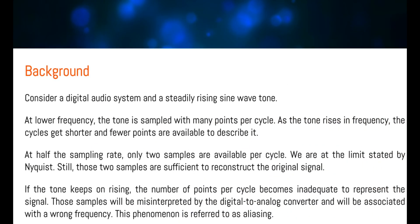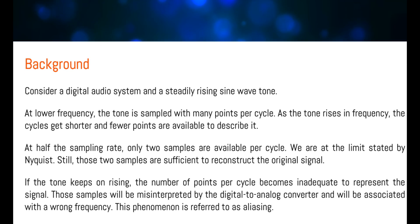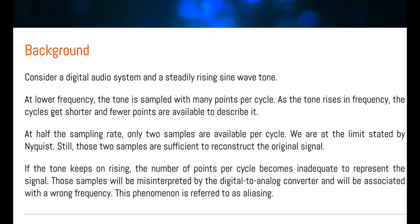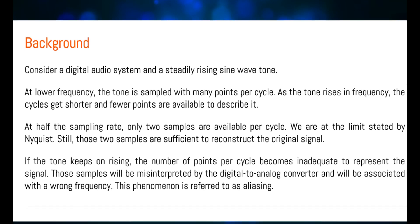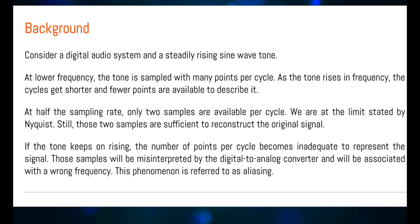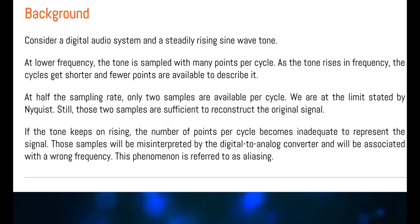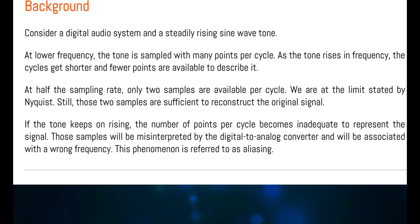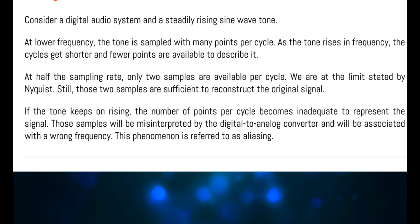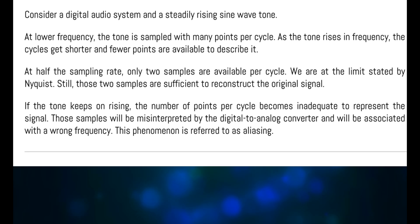According to AudioCheck.net, consider a digital audio system and a steadily rising sine wave tone. At lower frequency, the tone is sampled with many points per cycle. As the tone rises in frequency, the cycles get shorter and fewer points are available to describe it. At half the sampling rate, only two samples are available per cycle — we are at the limits stated by Nyquist. Still, those two samples are sufficient to reconstruct the original signal. If the tone keeps on rising, the number of points per cycle becomes inadequate to represent the signal. Those samples will be misinterpreted by the digital-to-analog converter and will be associated with the wrong frequency. This phenomenon is referred to as aliasing.